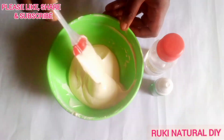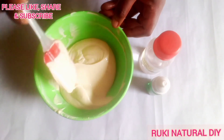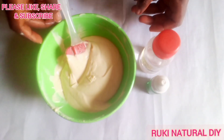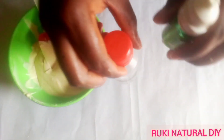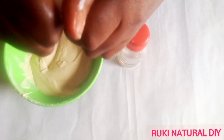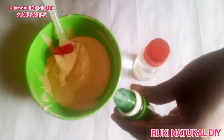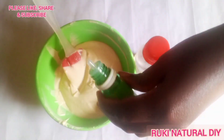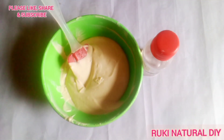The essential oil and preservatives are totally optional. I'm using tea tree essential oil because I love the smell — about five drops. You can use any essential oil of your choice. I'll also be using some Liquid Germall Plus preservative; you can use any preservative of your choice.